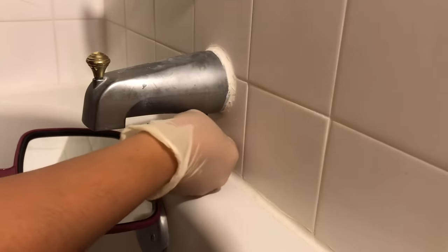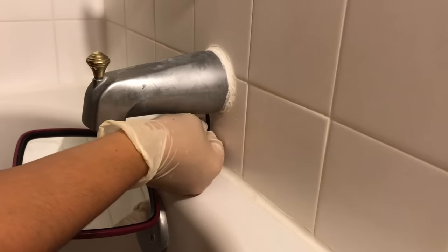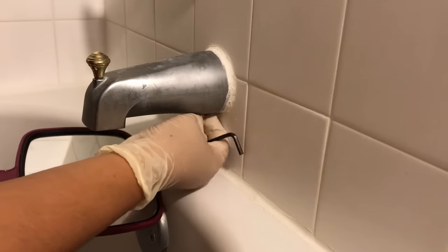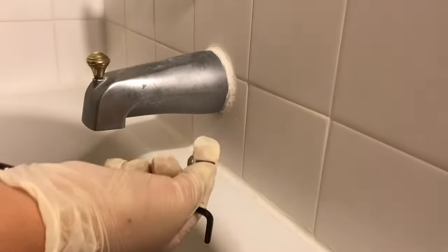So I need to unscrew it by turning the screw counterclockwise. The screw is now loose, so I'm using my fingers to take it out completely, just to make sure that I don't scratch the pipe with it while pulling out the spout.